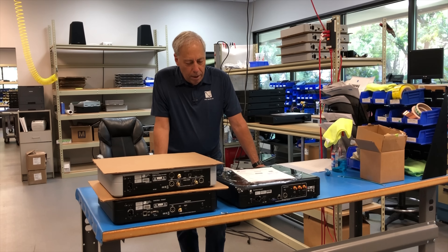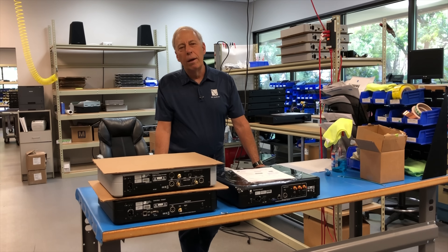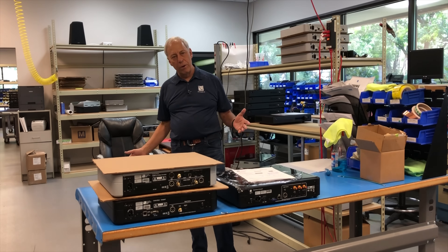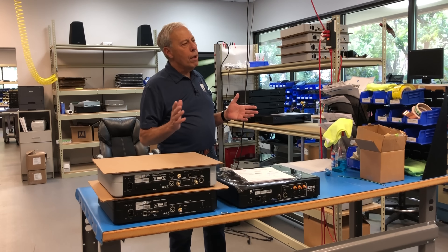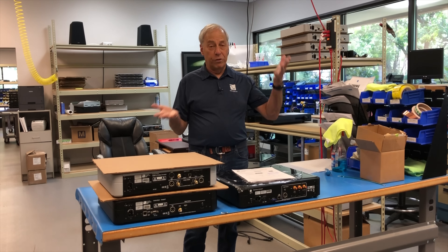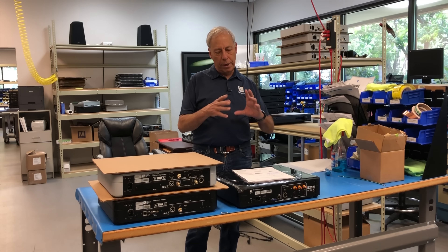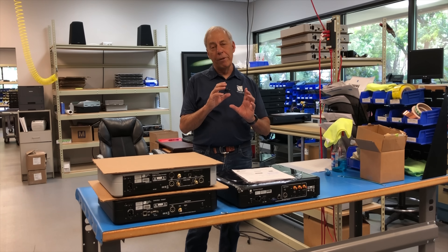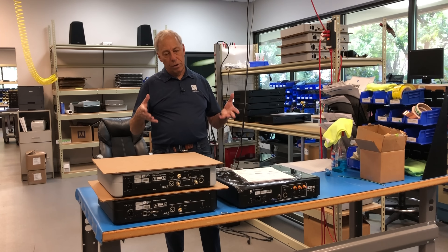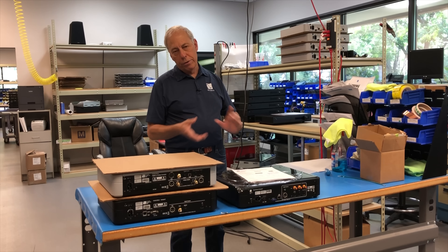Well, sure. A transmission line speaker is another way to port a loudspeaker. So let's talk about the different types of speakers in very broad categories — we're talking about dynamic speakers here. There are sealed box speakers, where the drivers are in a sealed box, just like it sounds like. There are ported speakers, where the woofer has a port inside that relieves some of the pressure on the back of the woofer as it moves in and out, and also adds bass at certain frequencies.